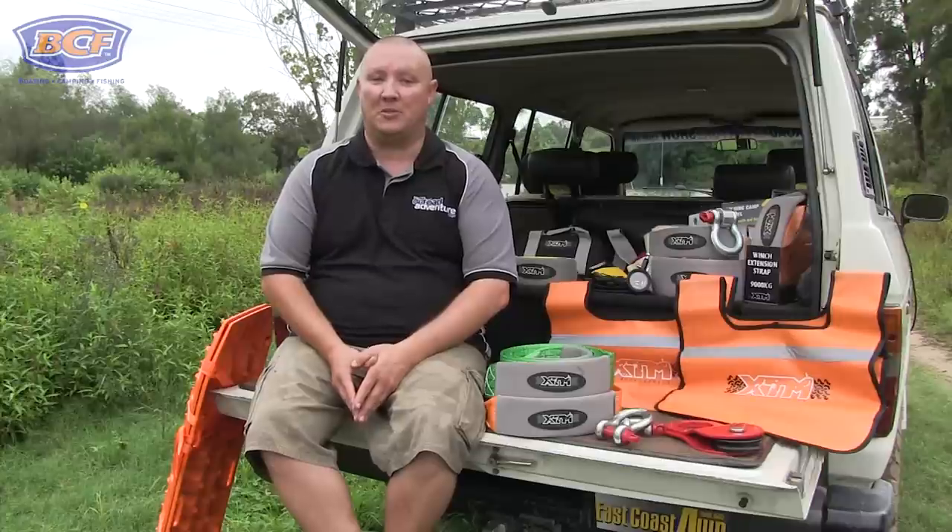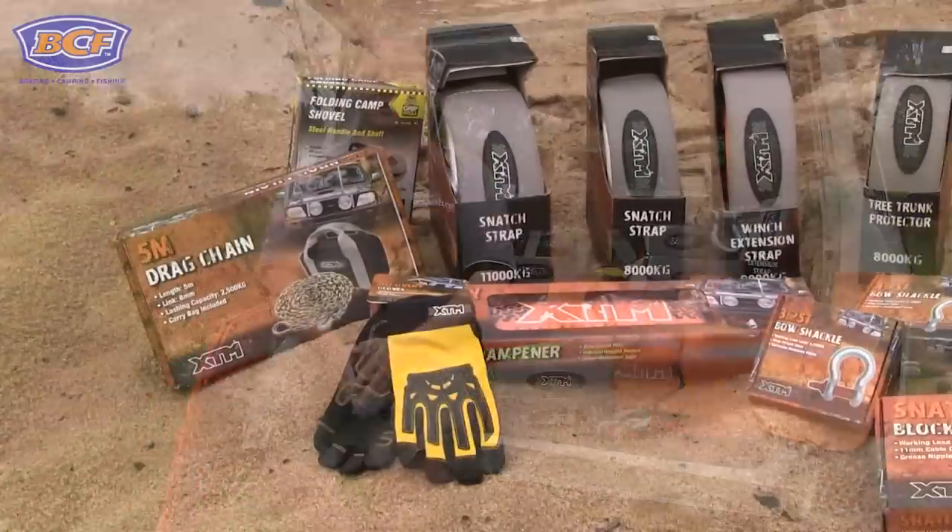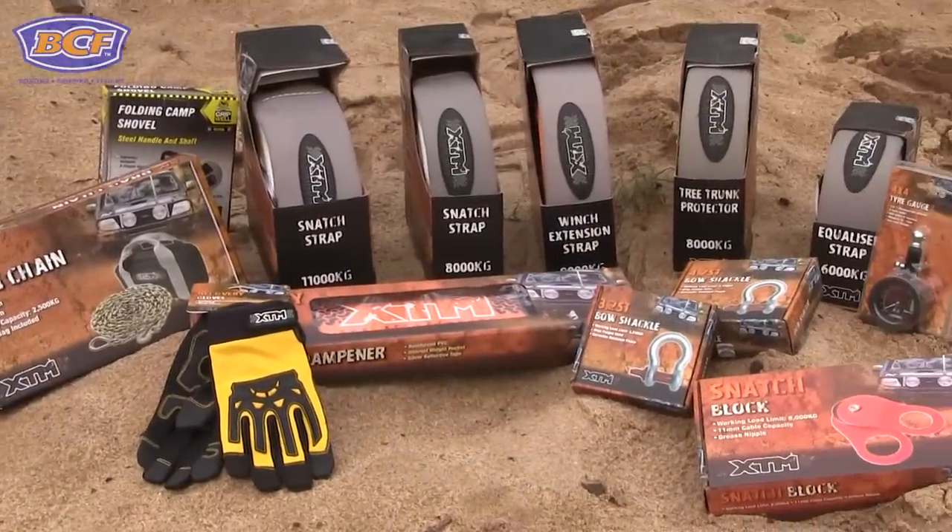When you go to buy a winch, you're going to be presented with a couple of options. You can get a cable, or you can get a synthetic rope on your winch. It doesn't matter which one you go with, you're going to need some accessories to make the most of it.